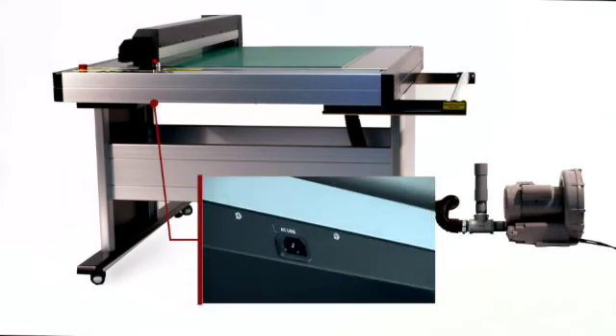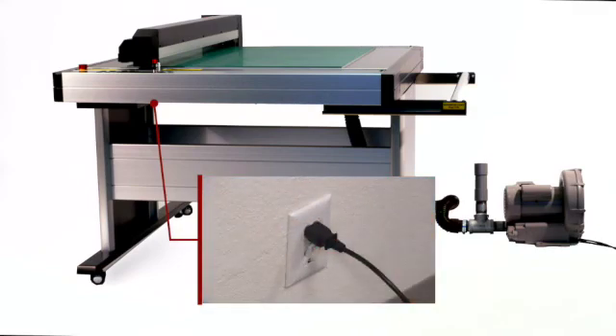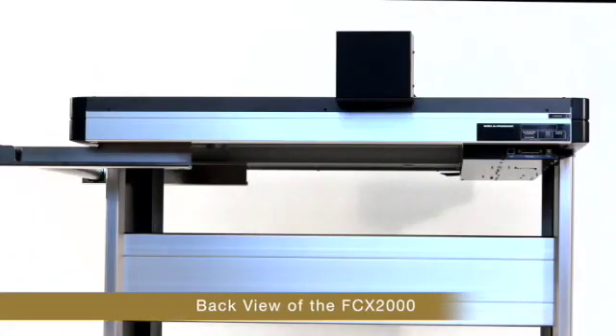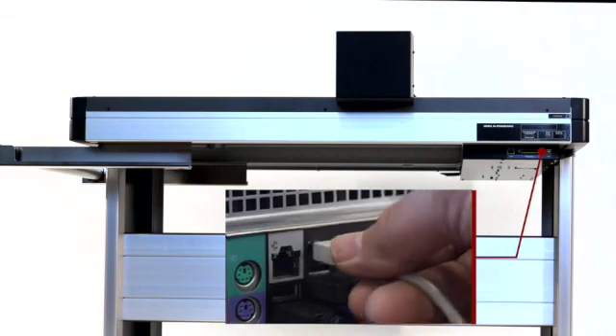Once the machine is assembled, take the power cord and plug it in securely to the FCX-2000 first, and then into a rated outlet. Next, take the communication cable — in this case the USB cable — and plug it into the USB port of the FCX-2000, and then into your computer.